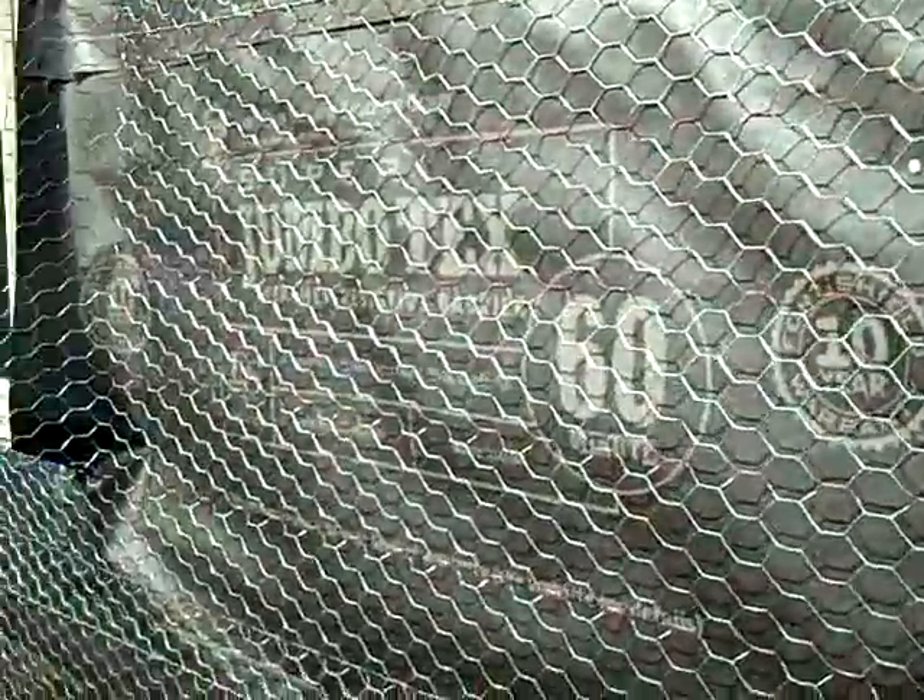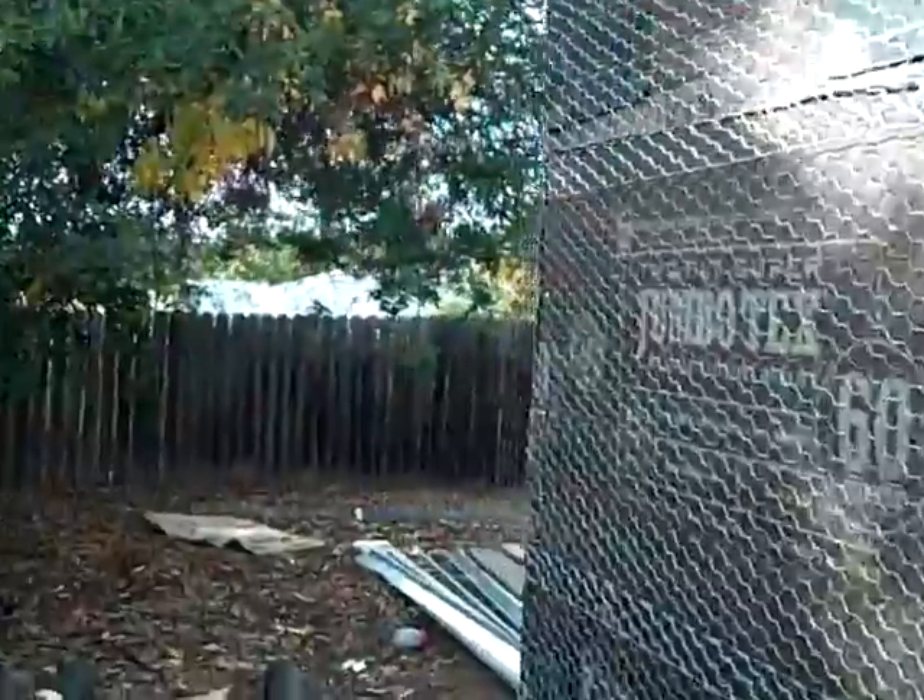So I'm going to take you back inside the house real quickly. We walked in this way before, we now have the door here, and I'm going to take you to the back of the house so you can kind of see what's going on back here.